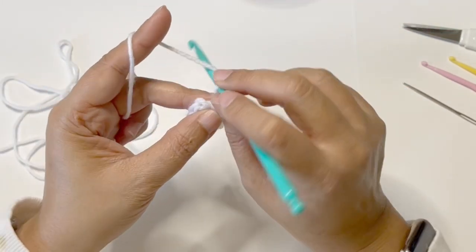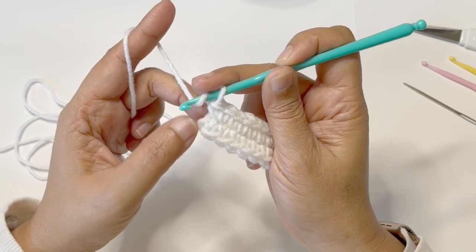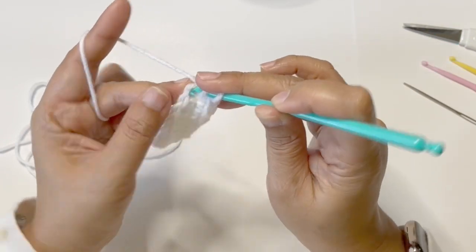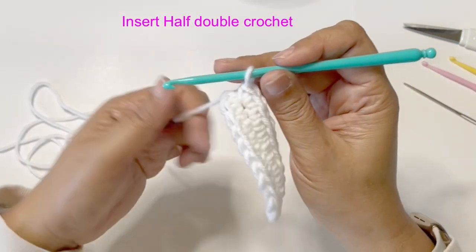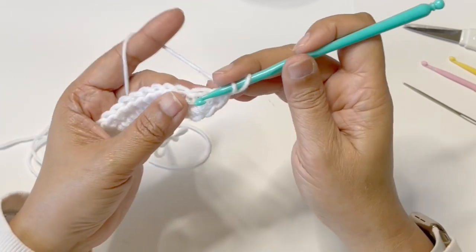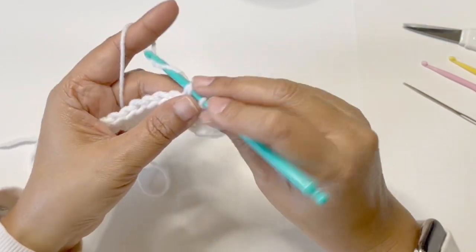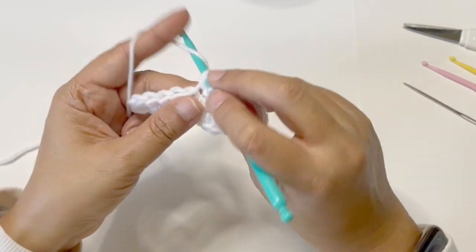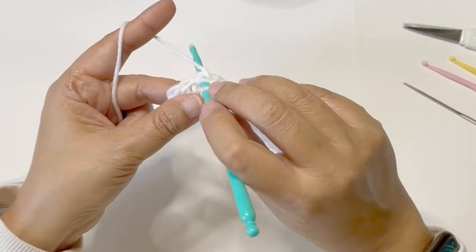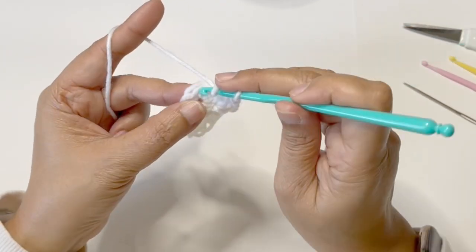Now you're going to yarn over and you're going to half double crochet on top of this chain 2 from the beginning of the row. There you go. And now you're going to do another half double crochet in the next stitch, and in the next one, and we're going to continue to half double crochet. Another half double crochet, and another one.